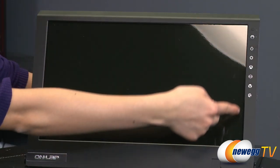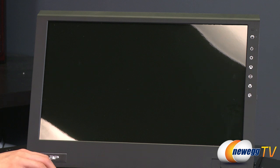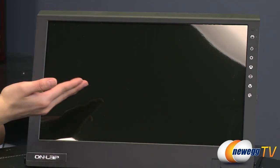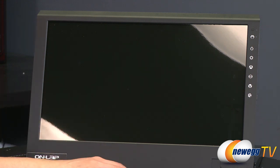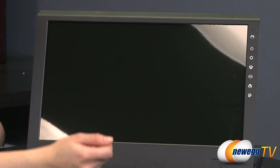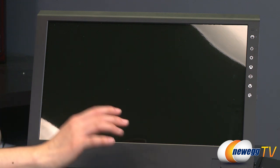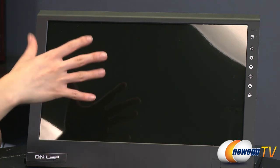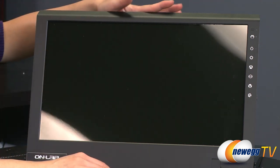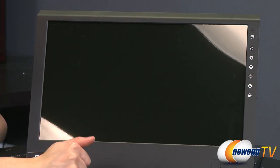I'll go over the touch buttons on the side once we turn the unit on. For monitor display specs: you get a 15.6-inch TFT LCD LED backlit display at 1366x768 resolution, 16x9 aspect ratio, 400x1 contrast ratio, and 8ms response time up to 16ms max. View angles are 20 degrees up, 45 degrees down, and 45 degrees left and right.